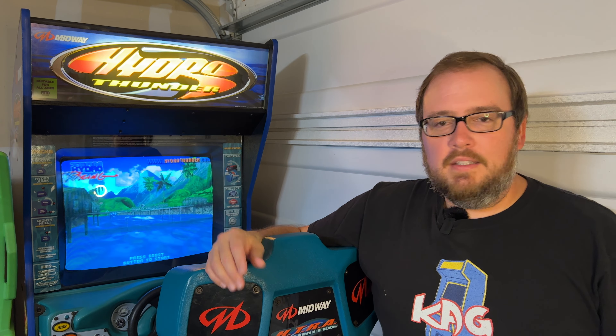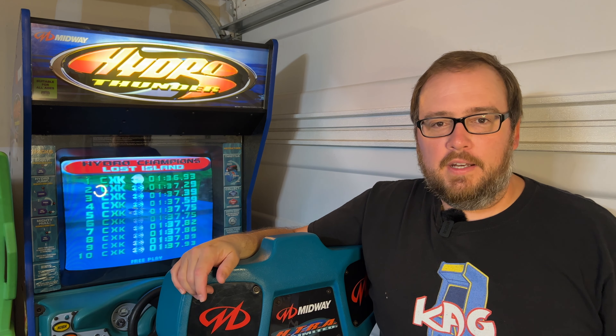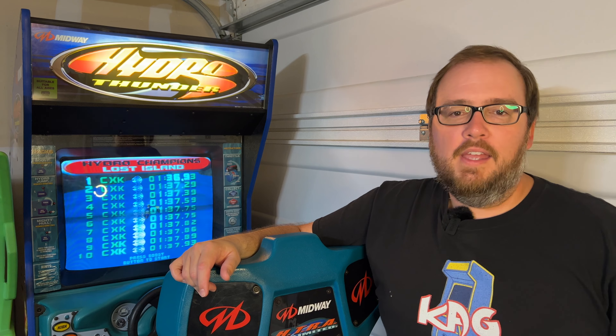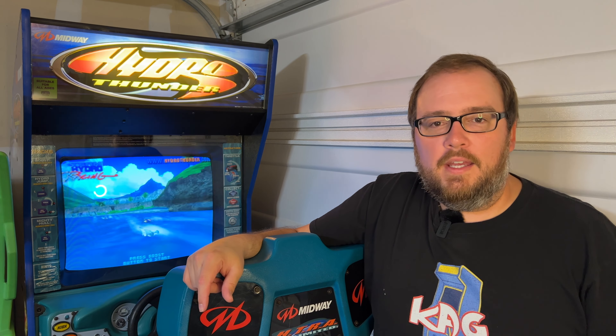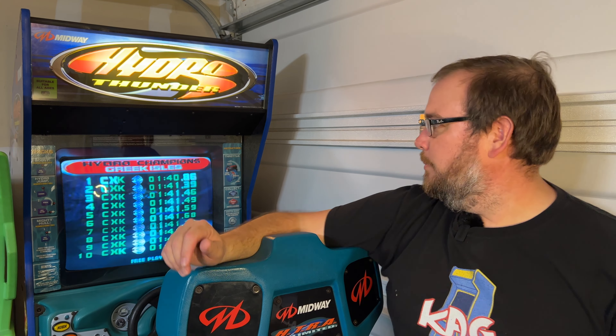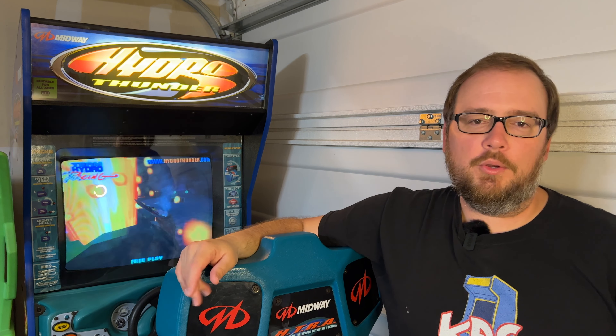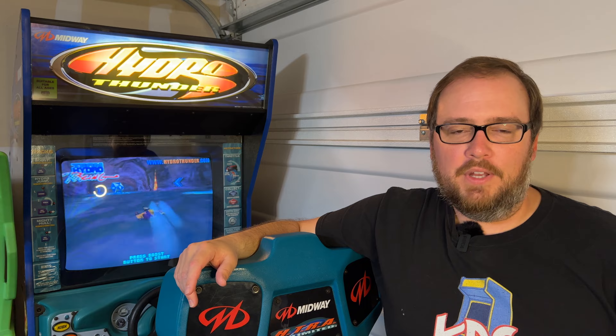Alright guys, well that's it. You guys got to see the inside of this cabinet, the outside of the cabinet, the boot up sequence. I hope you guys found it entertaining or at least informative. If you did, please give the video a thumbs up and please consider subscribing for more arcade content. Leave me a comment letting me know what you think of the Hydro Thunder arcade cabinet. I mentioned the flyback earlier in the video — unfortunately it's just acting up like crazy on really bright screens. It stretches the image vertically and just looks really bad. I'll show you a clip of it before I wrap up.